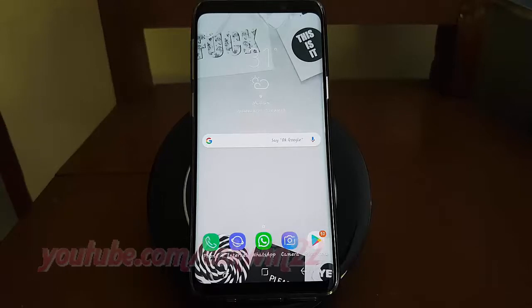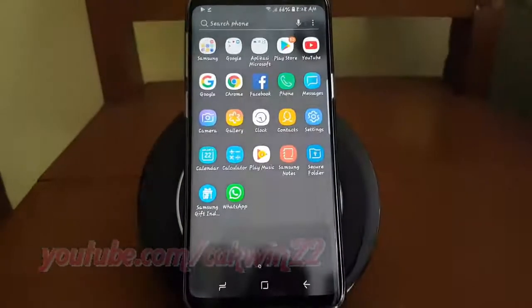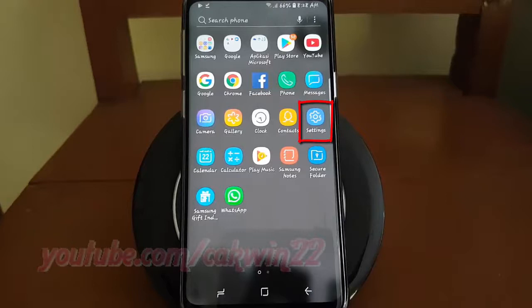To add a trusted place in Samsung Galaxy S9 or S9 Plus, open Settings. From a home screen, swipe up or down from the center of the display to access the apps screen. Tap Settings.